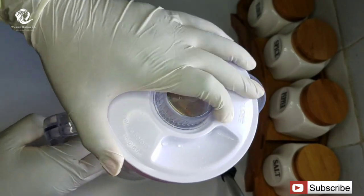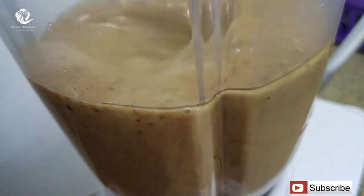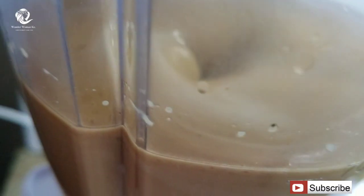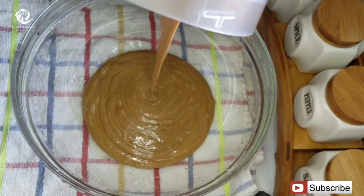I'm going to cover the blender and blend this mixture for two minutes. After blending, you'll pour the mixture into a clean bowl.